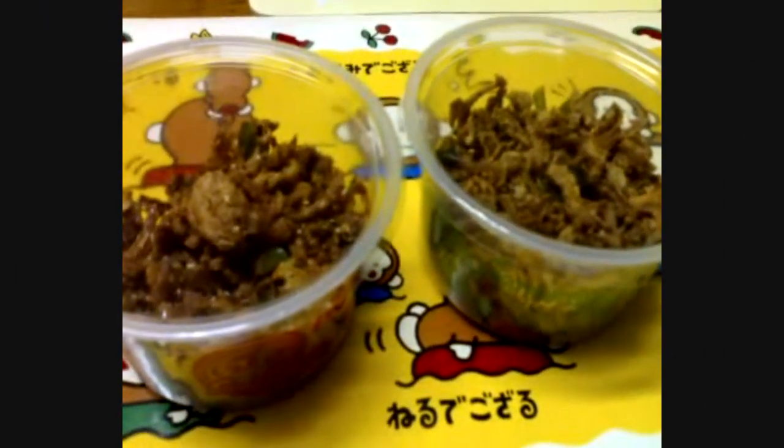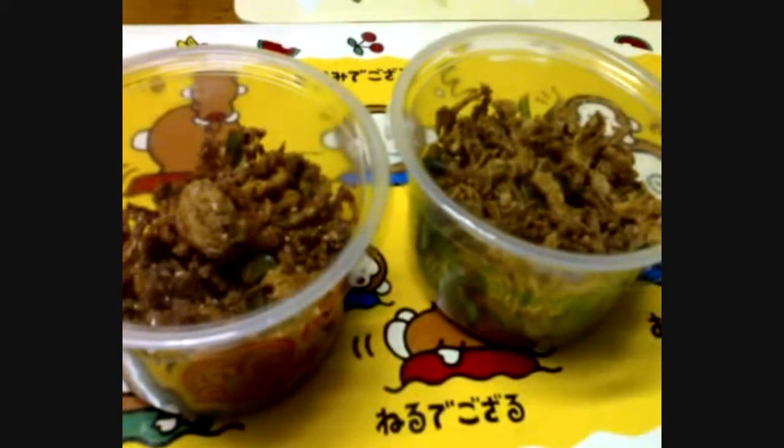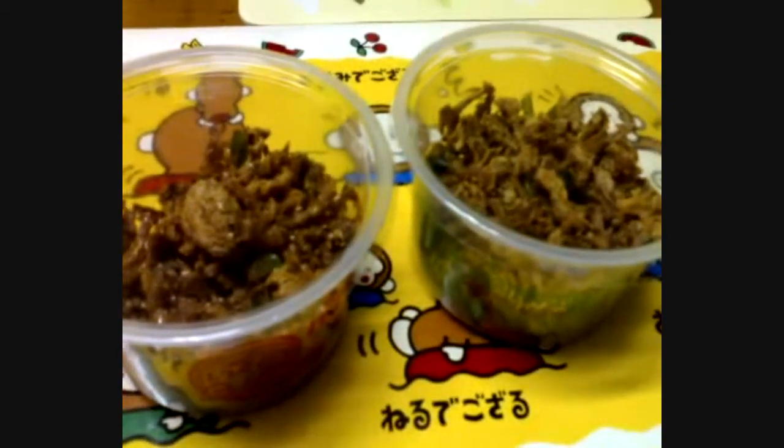Hello, everyone. How are you doing? Well, I have got something new to show you.